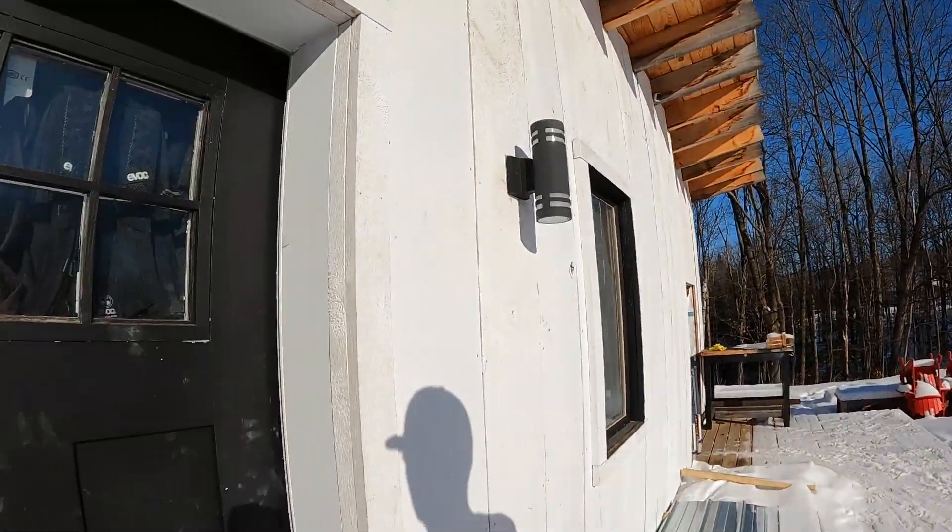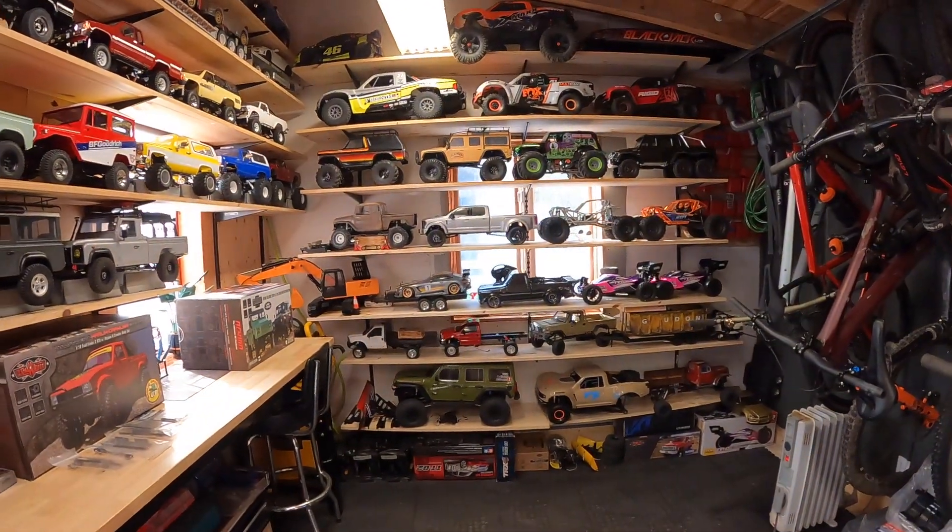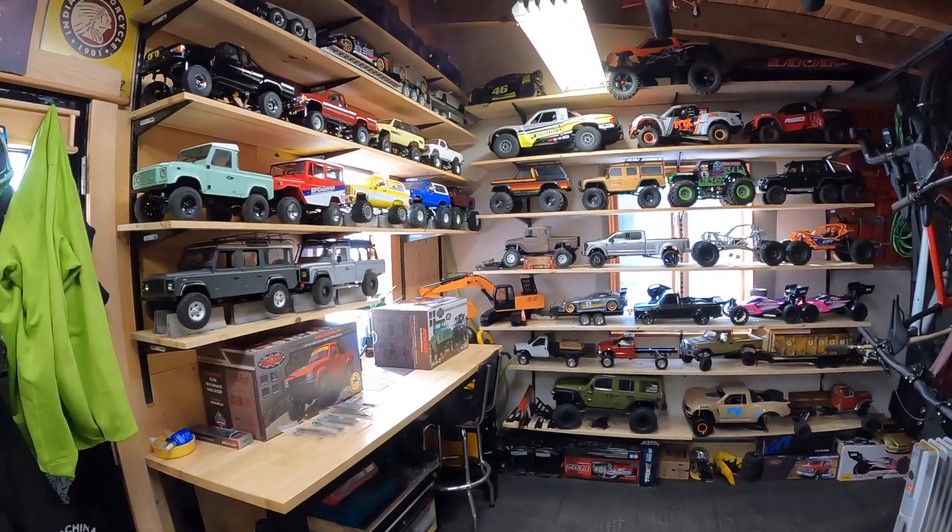Hey YouTube, it's Matt here from Teleguided. Quite sunny but too cold to work outside, so I thought I'd give you a little shop tour today. All right, here we go. And here it is, the Teleguided RC shop.